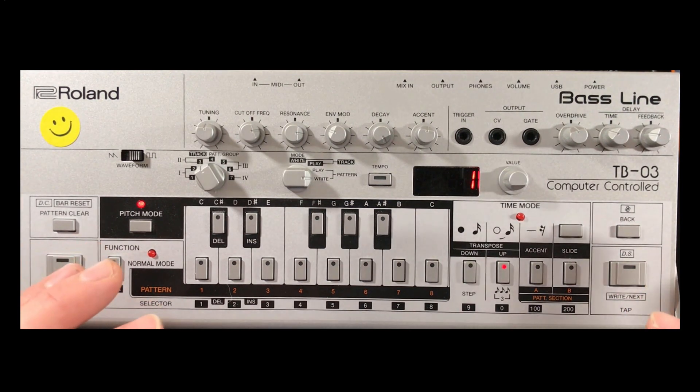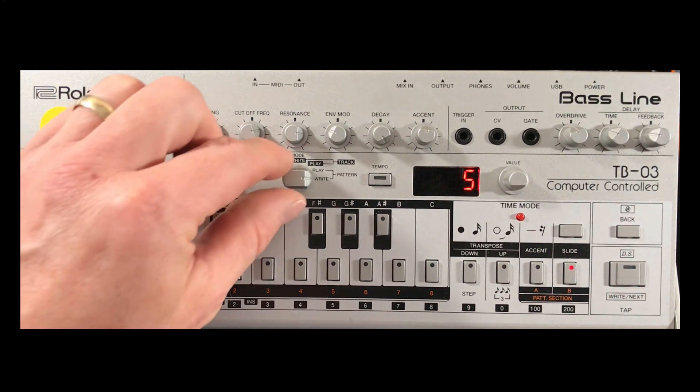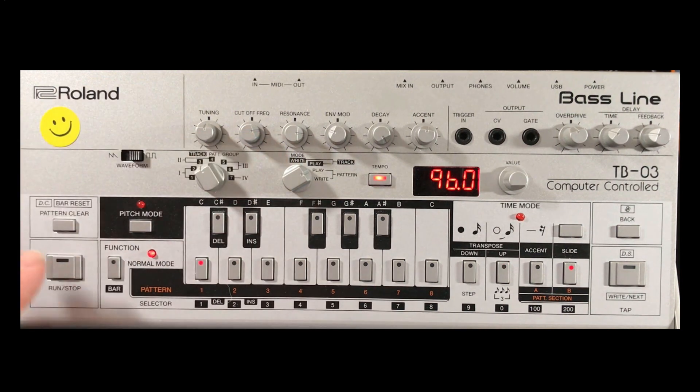That might sound a bit different to what you've got because I've already pre-programmed this in and I've already got the slides in. The slides are fairly simple: there's a slide on number two and a slide on number five. There are no ties and no rests. Let's put it back into play mode.